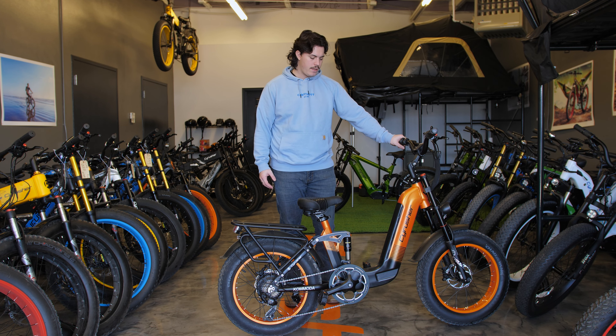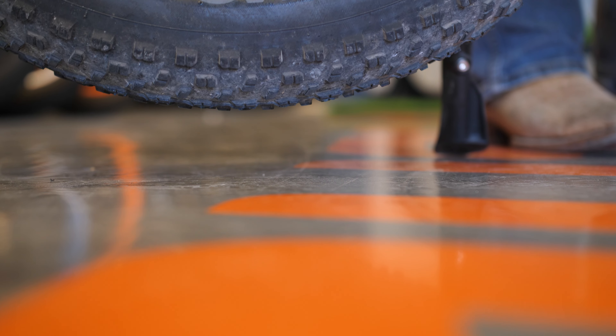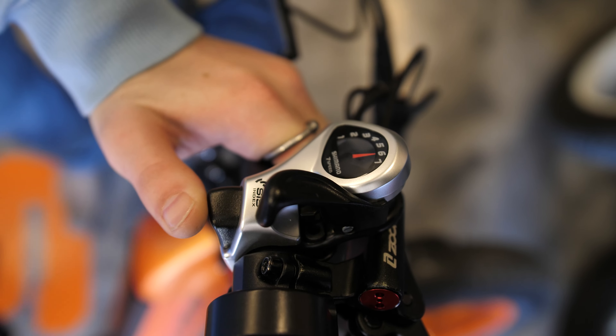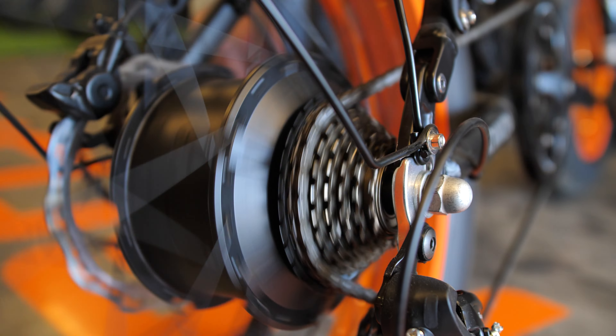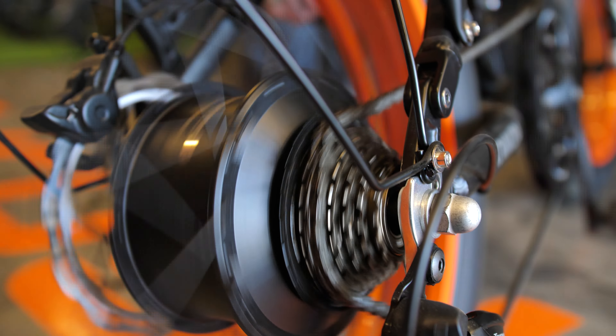Hello, welcome to another SciRusher video. Today we're going to be going over how to adjust your shifting on the SciRusher Komoda. This process will work on many other e-bike models out there, so let's get into it.